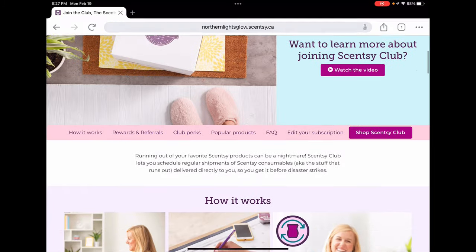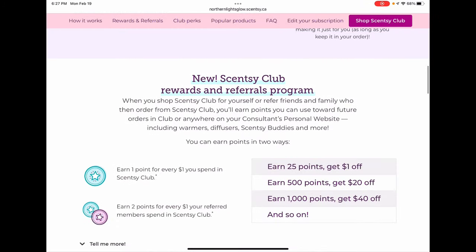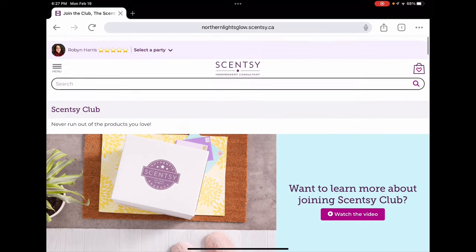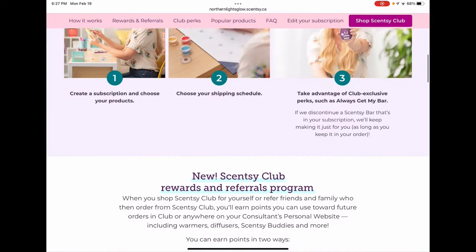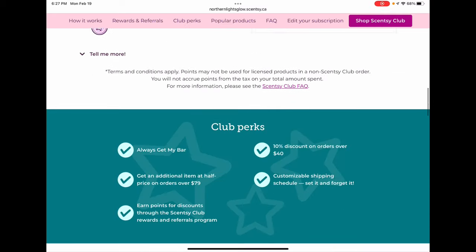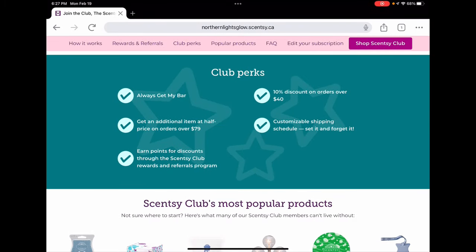You can start a club from this page and learn more about club perks. The website I'm on is the Canadian website because I'm located in Canada. If you're an American customer, you can still shop my site — just change your flag to US and your pricing will be in US dollars. For this video, note that all pricing is in Canadian dollars. The first club perk is 'always get my bar,' which I already talked about.